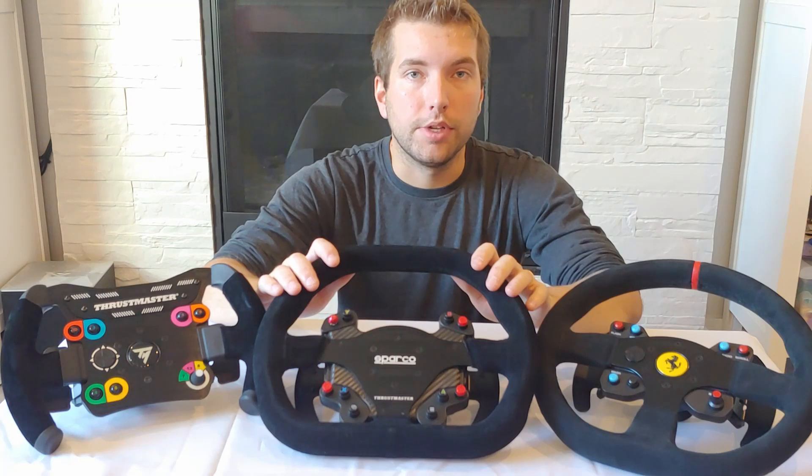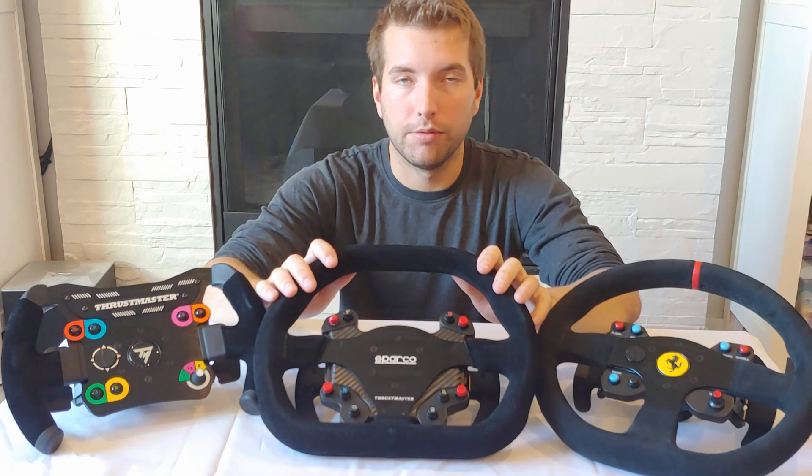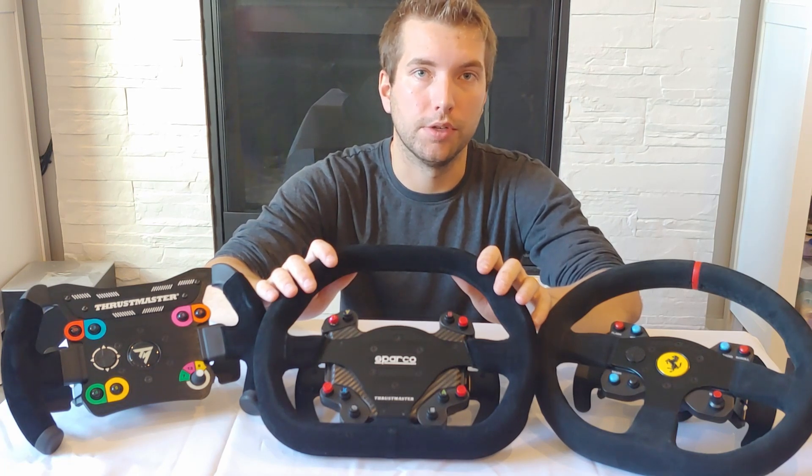Both designs are available in my Etsy shop in the description below. I do ship worldwide, but before you go and purchase these mods, let's take a look at why you should be putting them on your wheels in the first place.